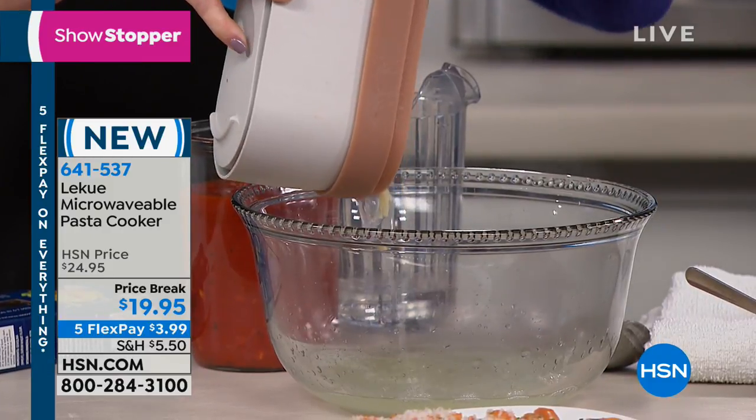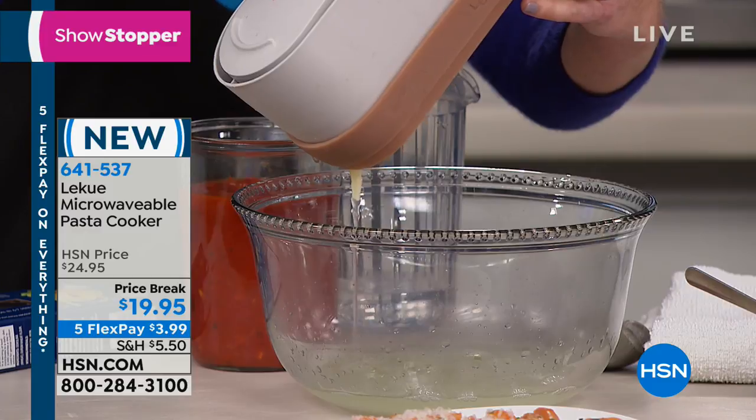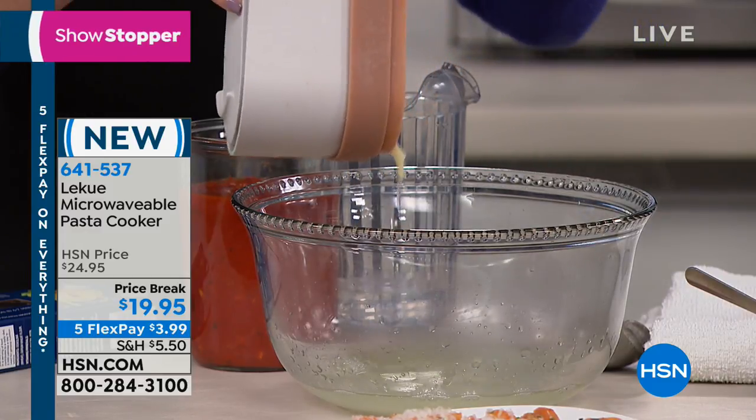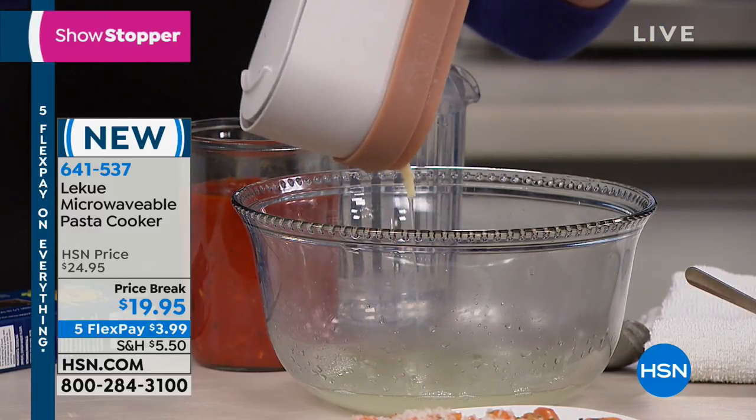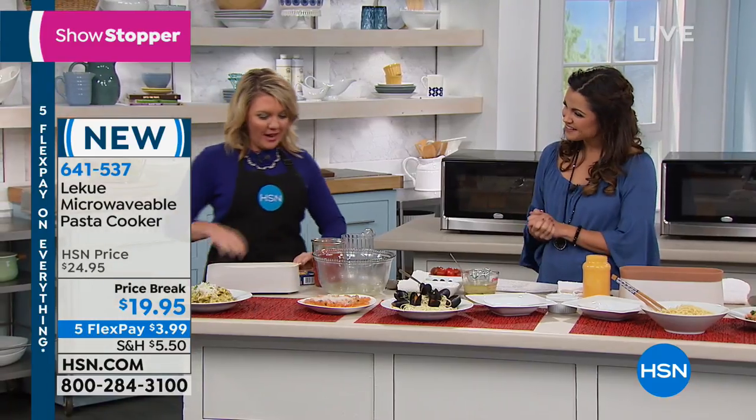You probably have never seen this — I've never got to demo this. If you're just joining us, we are basically washing, cooking, and draining your pasta all in one dish in minutes in the microwave. There we go — we're done. Now I can take my pasta and do whatever I'd like with it.